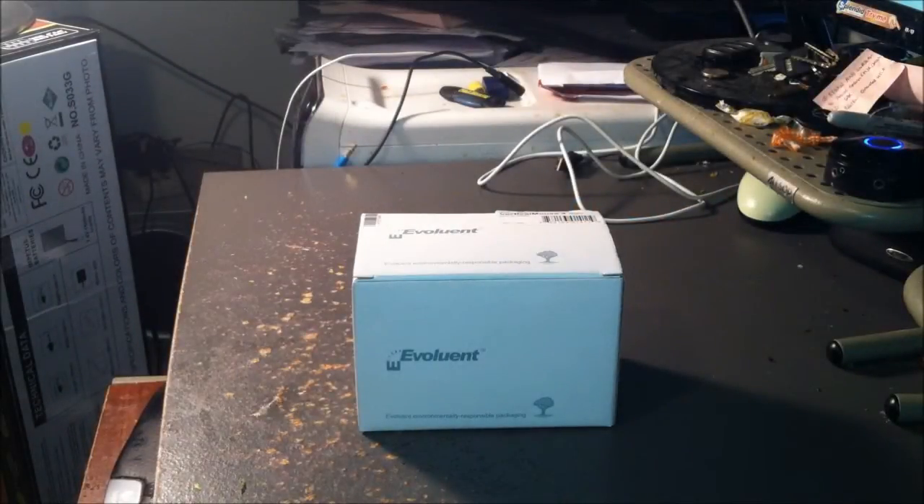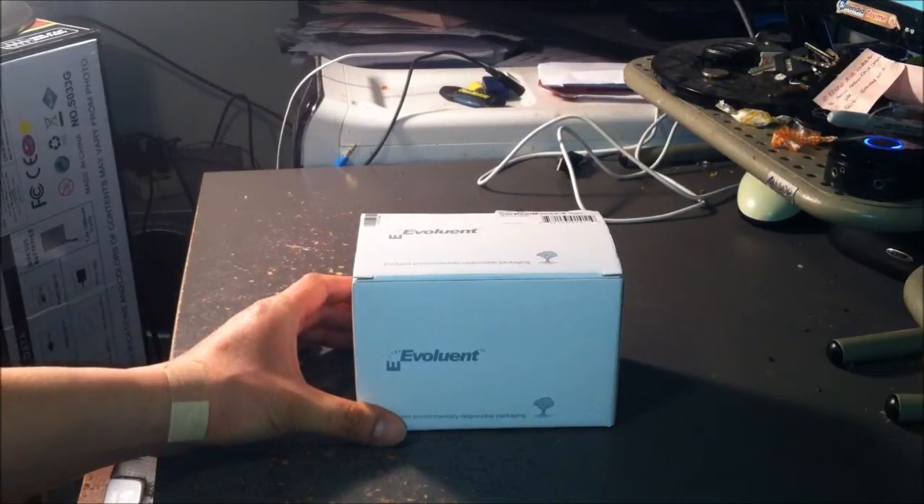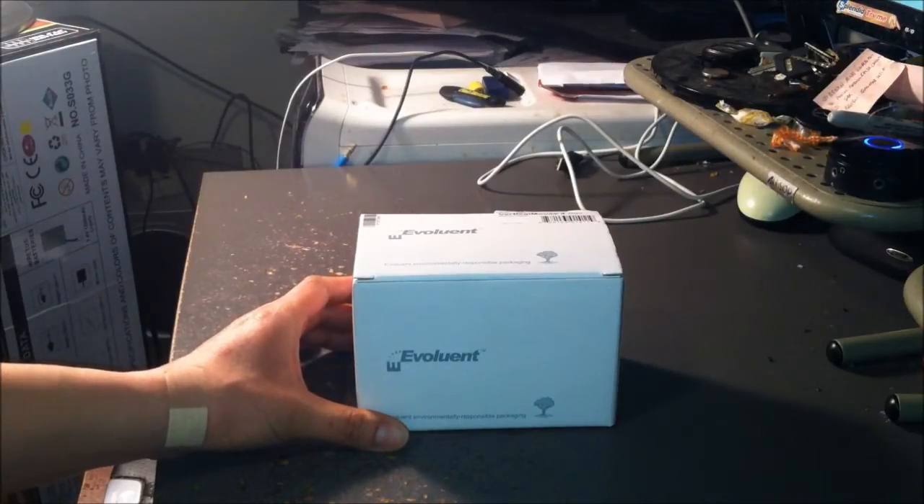Guess who's back? That's right, it's your Asian Phenom back with another very exciting product review. Today we're going to take a look at this Evoluent Vertical Mouse 4 Right. I know I've reviewed the 4 Small before, but regardless this is the other model. I paid about $89.95 for this from Amazon. The small costs exactly the same.